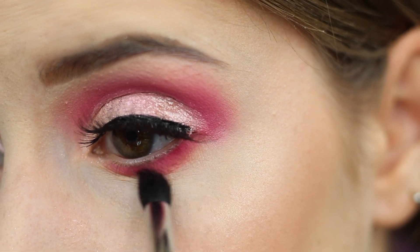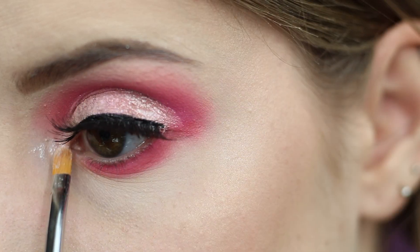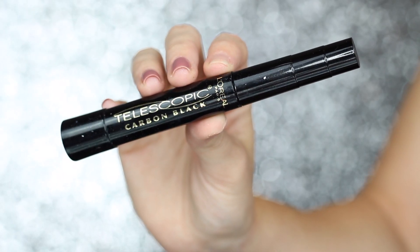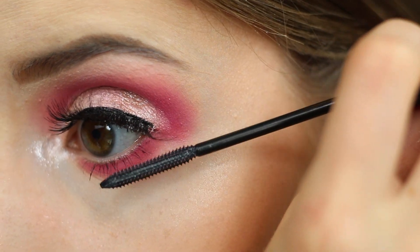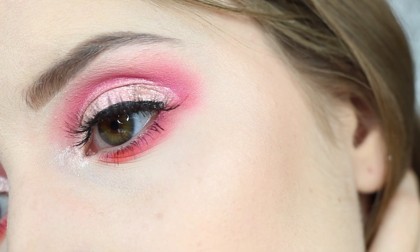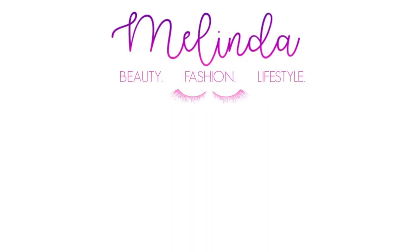I'm taking a clean brush and using it to blend everything out. Now I'm going to highlight my inner corner with the shade Ice. And lastly I'm going to apply my L'Oreal Telescopic Mascara to my bottom lashes. So yeah, that completes this look using the new Sephora Pro Editorial Palette. I am still loving this palette — these shadows are super pigmented and blend out so nicely. If you enjoyed this video please make sure to give it a thumbs up and subscribe to my channel. I would really appreciate it, and thank you so much for watching.